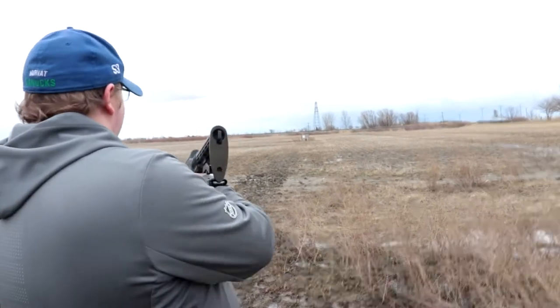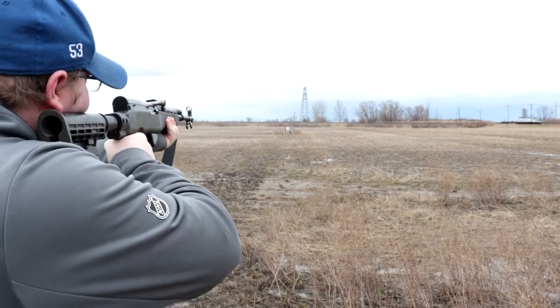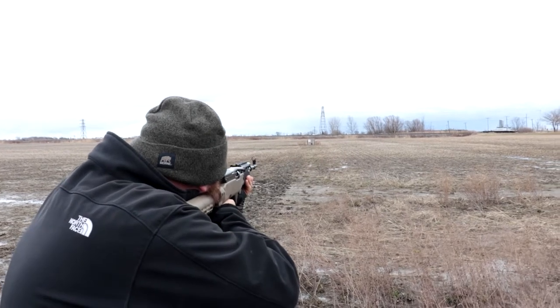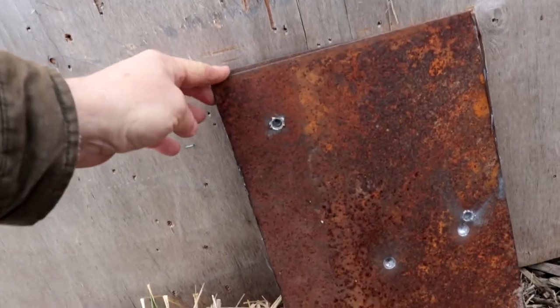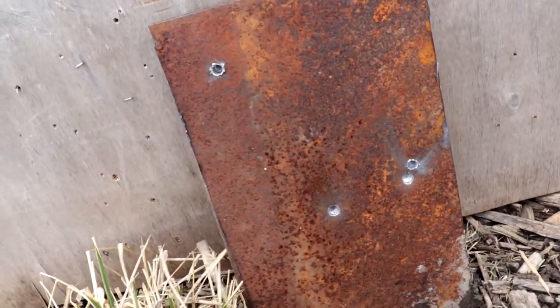We now move up to the SKS, which shoots a 7.62x39, and I'm just gonna put five at it. We had a total of ten rounds fired at the doubled plates — about a half inch thick. Lots of dimples on the back, but the SKS didn't go through because the plates were stacked. So far nothing is going through two plates.